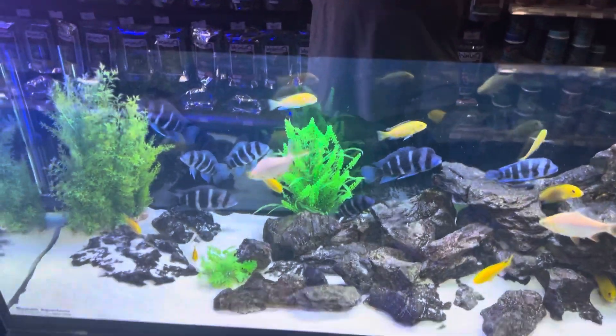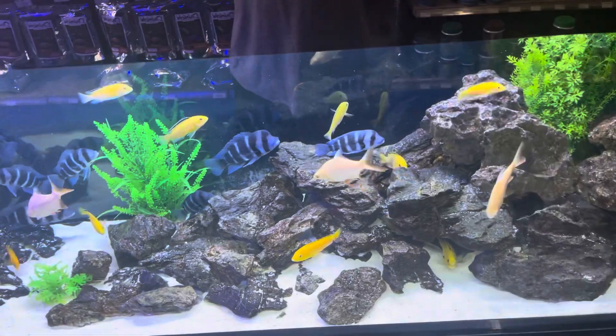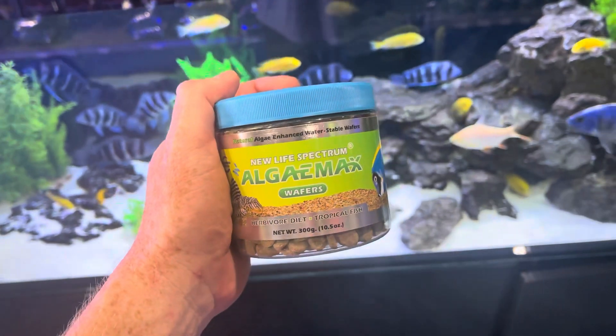Just chuck a couple of them in the bottom and watch your skinny fish hopefully fatten up. Otherwise you might need to add a little bit more. This is a good way of getting food to the fish that don't normally get food.